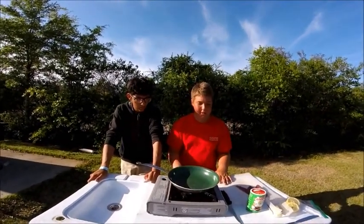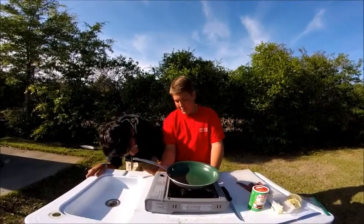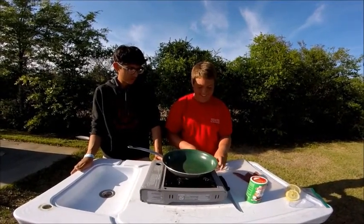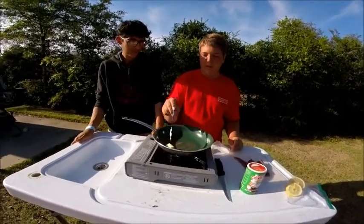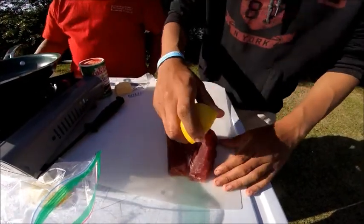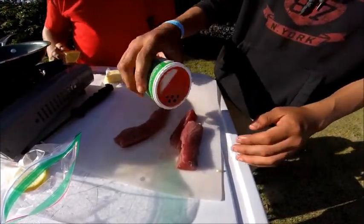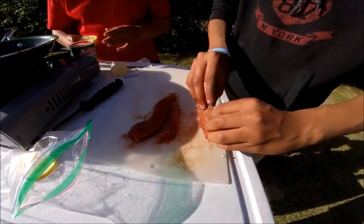We're going to basically do this the same way we did the mullet — pan frying it. Go about medium heat, grab some butter, not too much. We've got our Tony's seasoning right here and some lemon. We're just going to put some lemon on it, put it down, get it on both sides — not too much. We need our Tony's — that's for both sides, mixing it in with the lemon.